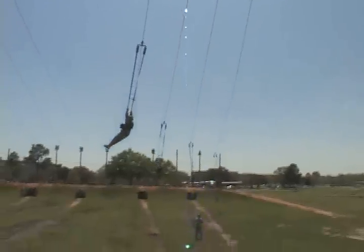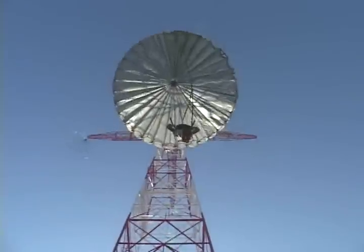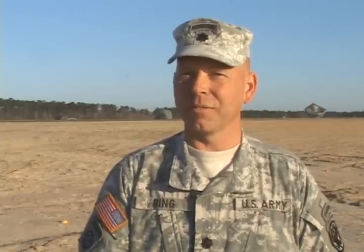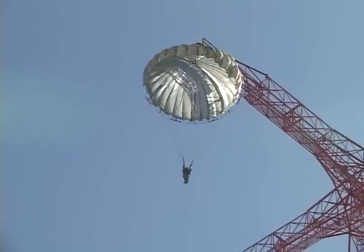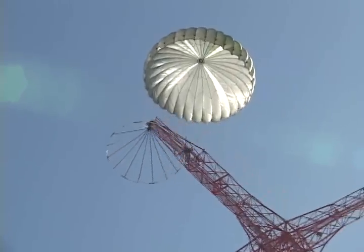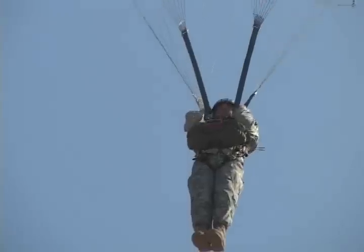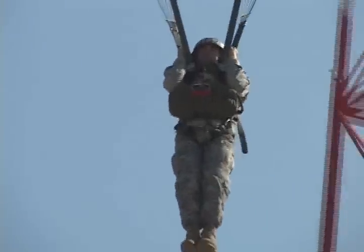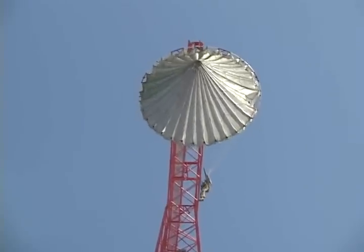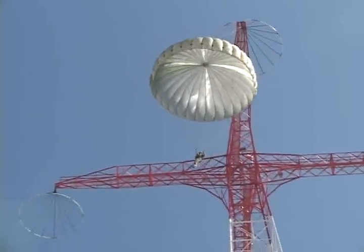After successfully completing all required mass exits, it's time for the students to get their first real taste of what it's like to be airborne. When we have good weather and the right amount of time, we like to try to get every student off the 250-foot tower. Sergeant Airborne will activate the system to free you from the tower, and you'll descend while a coach guides you to pull that two-riser slip opposite direction and drift, and prepare for the parachute landing fall. It's a graded exercise and a big confidence booster.